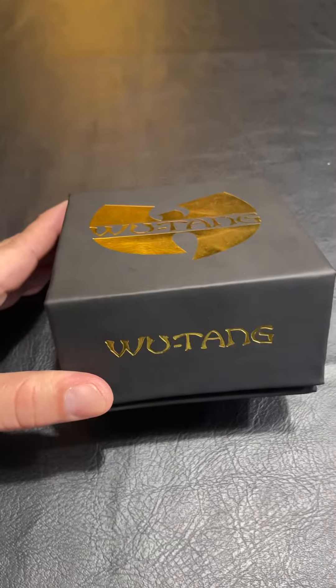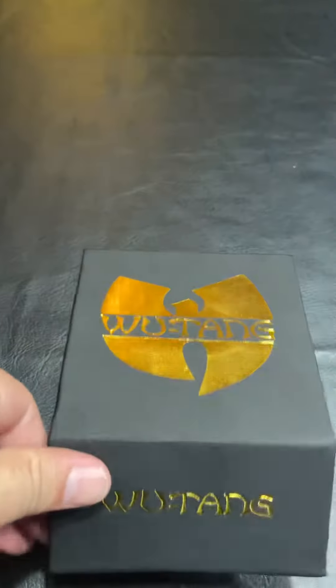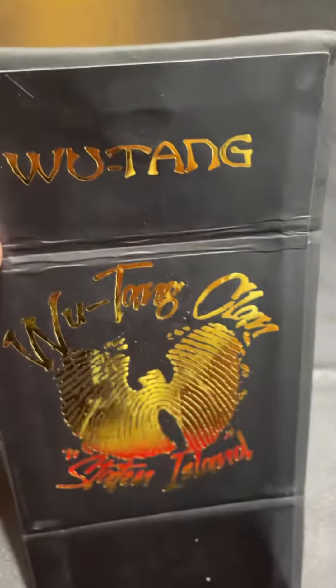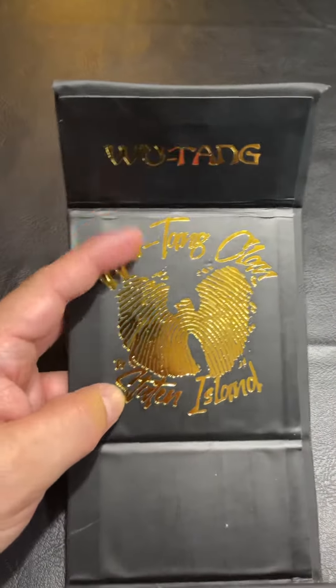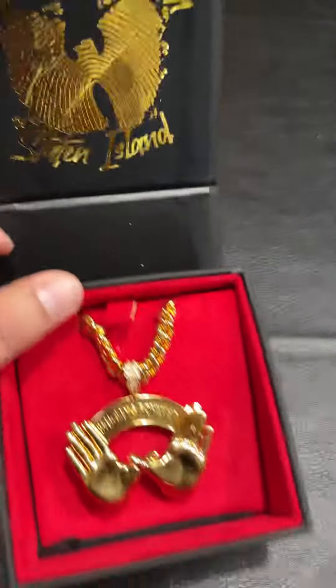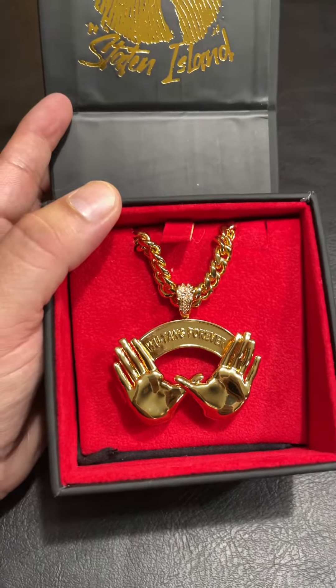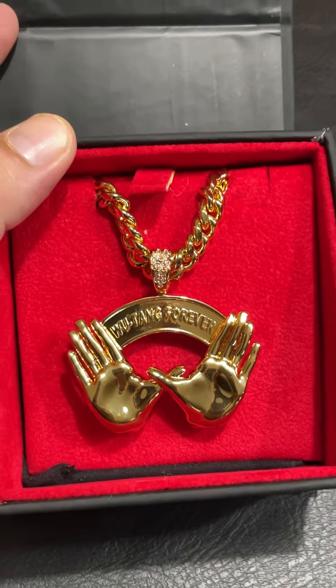Here we got a little Wu-Tang jewelry coming from King Ice. It's gold-plated, but I figured I'd make a mold out of it at some point. A little Wu-Tang, Wu-Tang Clang. Fingerprint thing going on, Staten Island. And here is the charm — throw in the W for Wu-Tang.